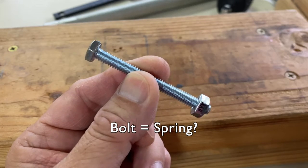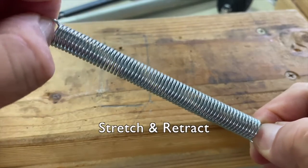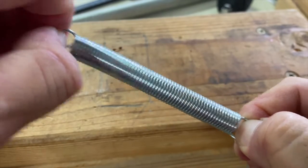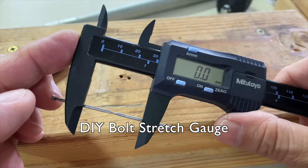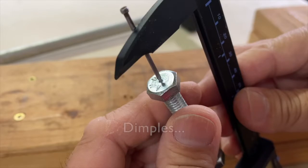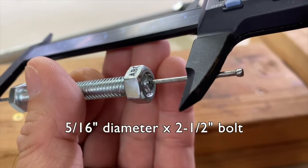Did you know that metal bolts stretch like springs? They supposedly stretch and retract like springs, just not as noticeable. Let's experiment with my DIY bolt stretch gauge and dimples on both ends of this 5/16 inch diameter by two and a half inch long bolt.